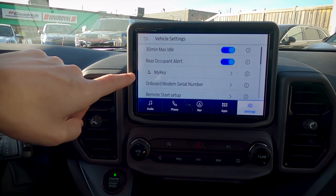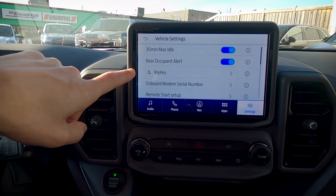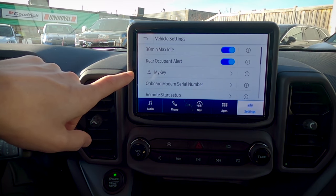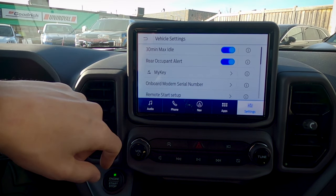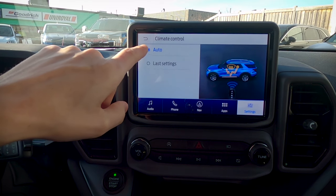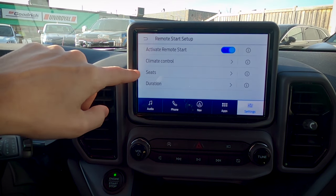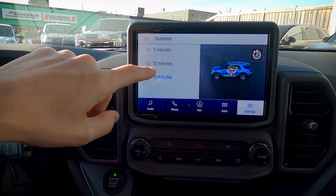Next up is the MyKey system, which lets you set up certain limitations for an individual key fob. If you're giving the vehicle to a child or want to set restrictions, you can limit a key fob so it can't go faster than 100 km/h, and the radio won't play unless the seatbelt is plugged in. We've also got remote start setup — you can remote start via the key fob or your cell phone. When you remote start, you can set it to automatically determine cabin temperature or use your last settings, whether heated seats were on, and the duration for 5, 10, or 15 minutes.